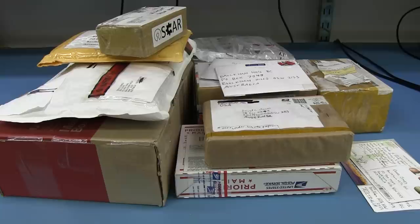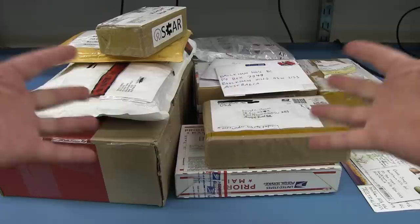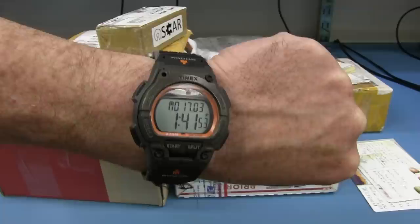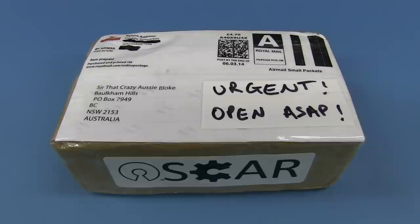Hi, welcome to everyone's favorite segment: Mailbag Monday — or it could adequately be described as Monster Mailbag Monday, because yes, I've got 11 items, plus a couple of postcards. Crazy! I'm just going to go through them one by one. It is Monday, and I'm starting at 1:40pm. Let's see how long it takes to shoot this Mailbag Monday.